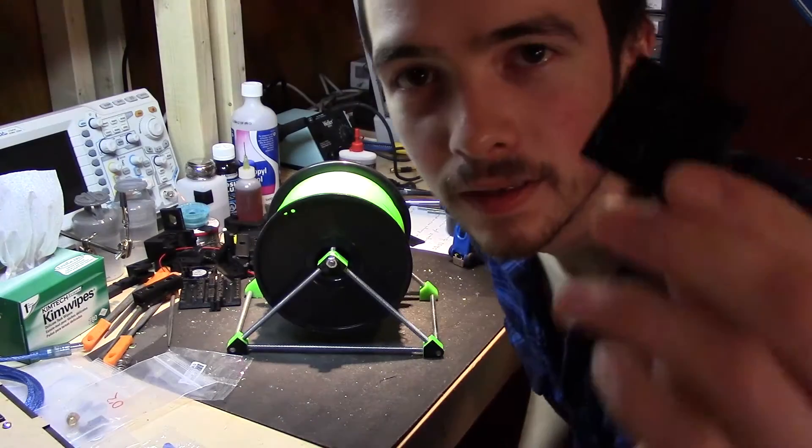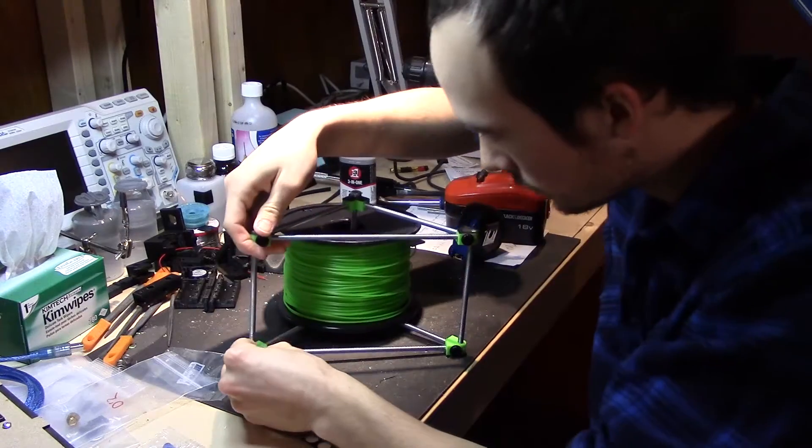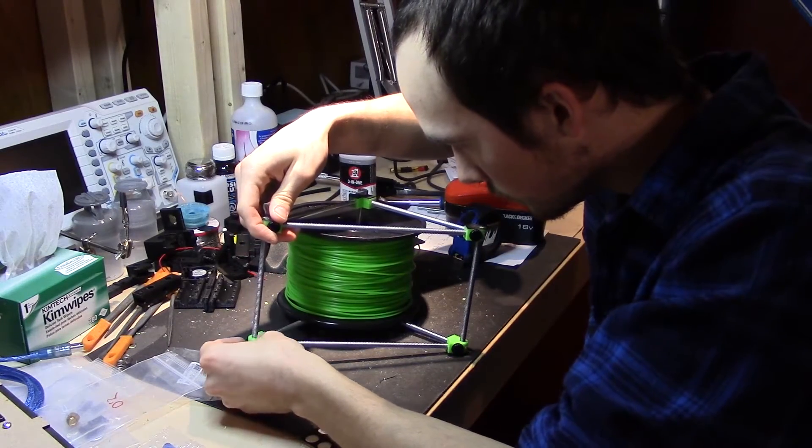It might increase my printing quality a tiny bit, but beyond that it won't increase quality that much — it's just gravy. Also, I can't forget: I have to put little rubber feet on the bottom of this spool holder — that was a close one.